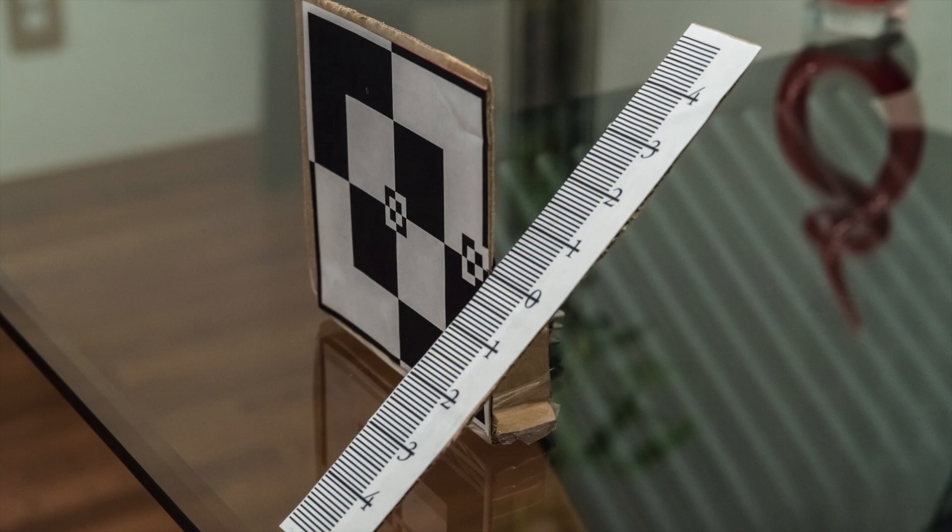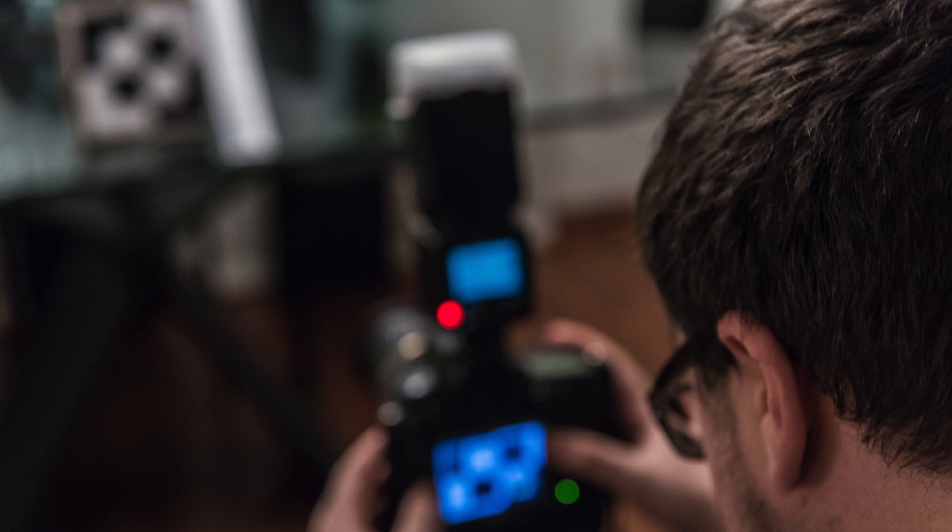Here you see the final product — pretty simple. On the next video we'll actually show you how to use this autofocus calibrator step-by-step. Outside from that, subscribe and leave us any questions or comments below. See you soon. Stay crafted.